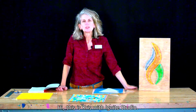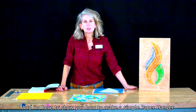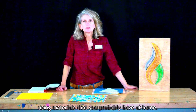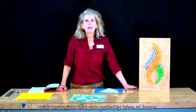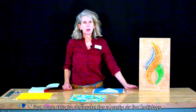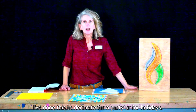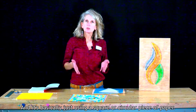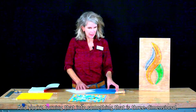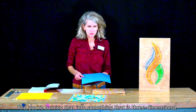Hi, this is Kris with Ignite Studio, and I'm here to show you how to make a simple paper hanger using materials that you probably have at home. This is something fun to do. I've done this to sort of decorate for a party or for holidays, and it's basically just using a square or circular piece of paper and turning that into something that is three-dimensional.